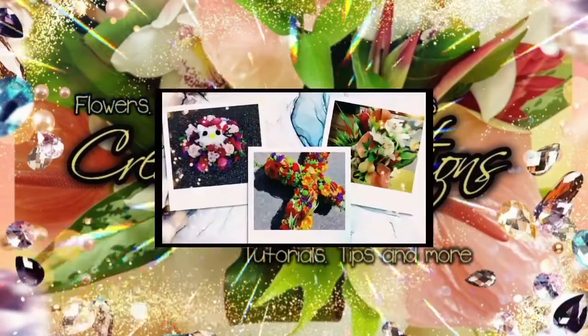Welcome to my channel. Flower arranging, balloons, creative gift ideas, tutorials, tips and more. Do you want to get creative?